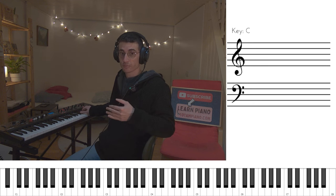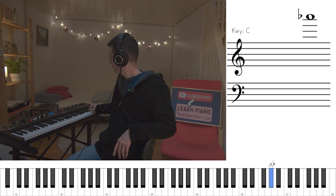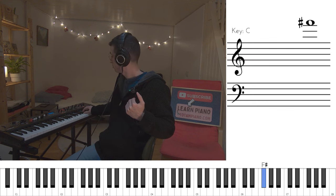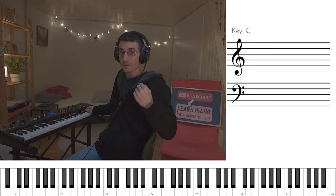And again, the top F sharp — we take the third finger and we play the next phrase. Again, we have five keyboard keys, each one gets a finger — those are the five. And we go back to the first phrase of the D major part.